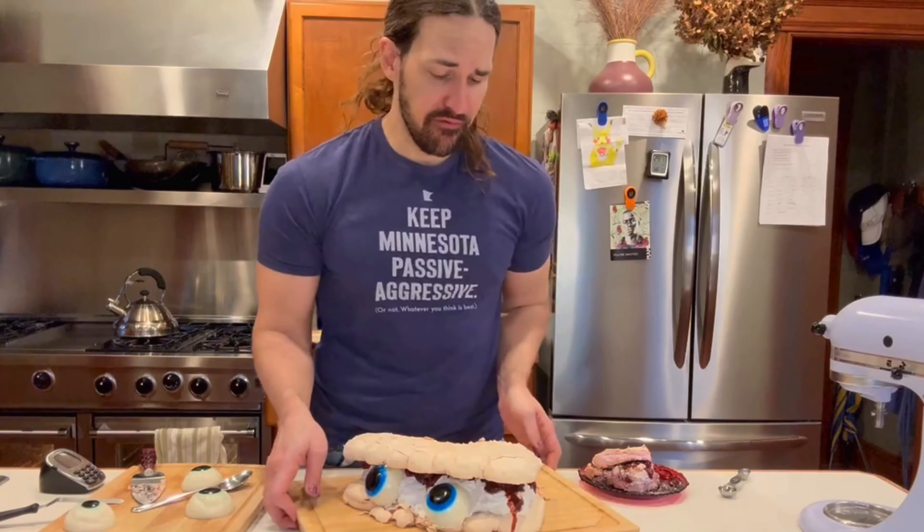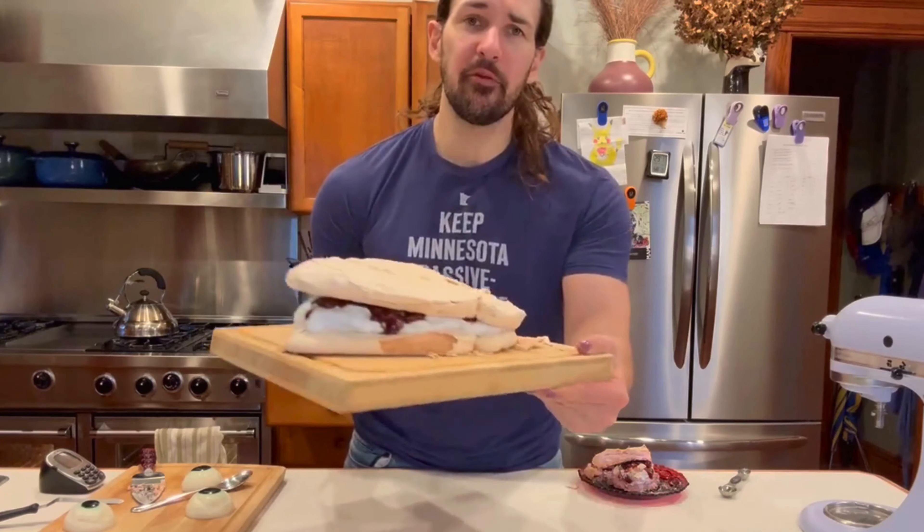If you've never had a Pavlova before, this is a good example of why they're so good. It's just like crunchy, cooked marshmallow and whipped cream and fruit. It's so fresh, so delicious. And it's so cute!